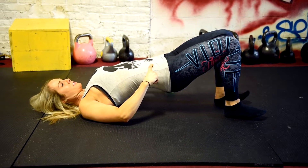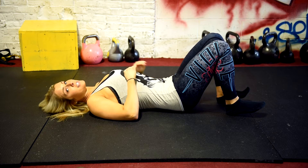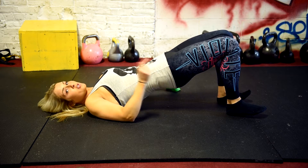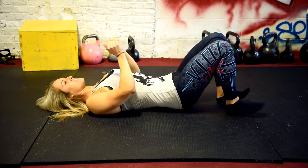Anterior tilt, posterior tilt — this is how you're going to lock out. So all together, a standard bridge with no weight: straight up, push through your heels, posterior tilt, squeeze your glutes at the top of the motion, and then slowly lower.